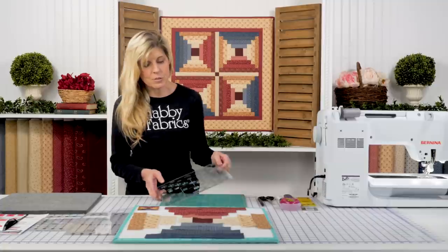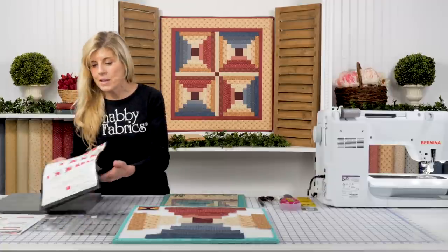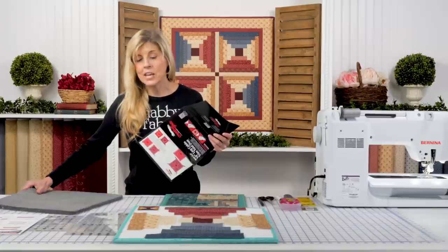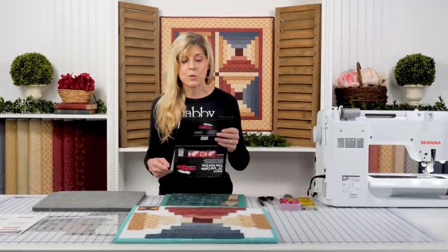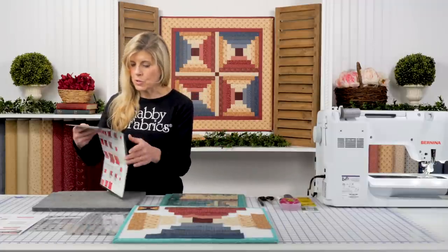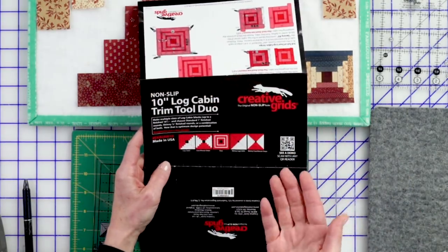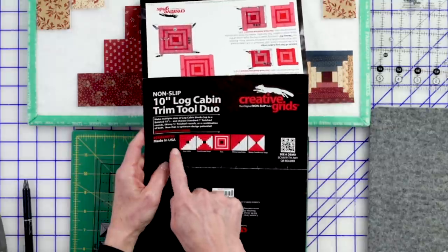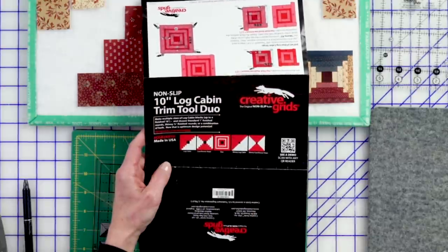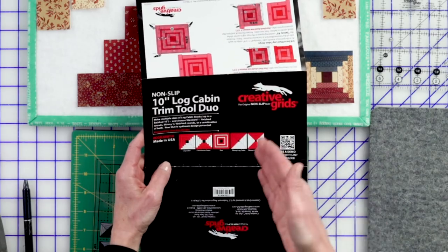When you get your Log Cabin Trim Tool Duo ruler, inside you will have your information. You have five different options of things to do with the ruler. Maybe you haven't seen that other video and this is the first time you're being introduced to this ruler. In our very first video, we went ahead and did that simplest log cabin, that classic. Today we'll be going over the courthouse step. All of the information to do any of those five are included in here.